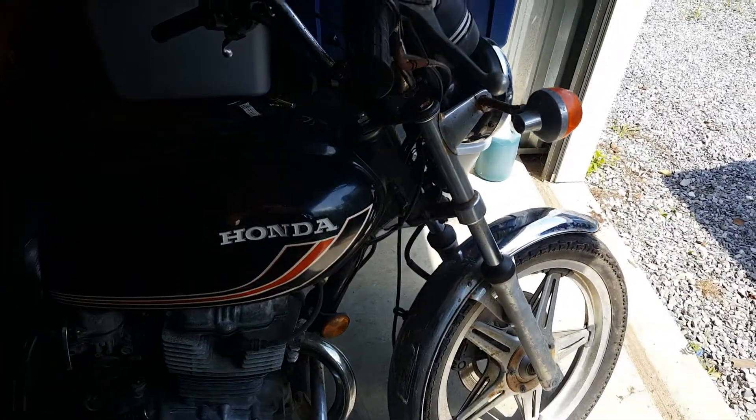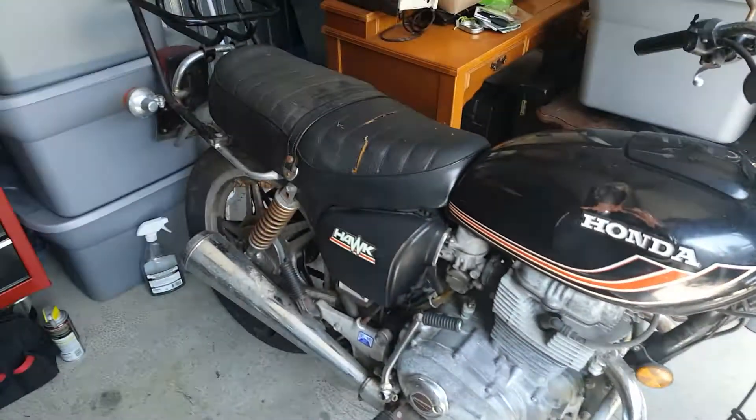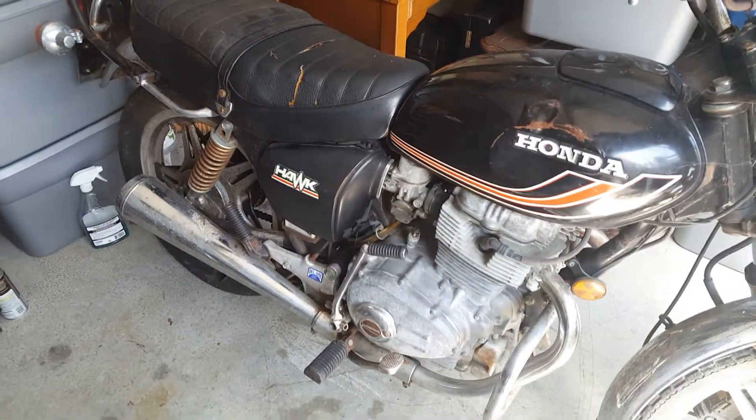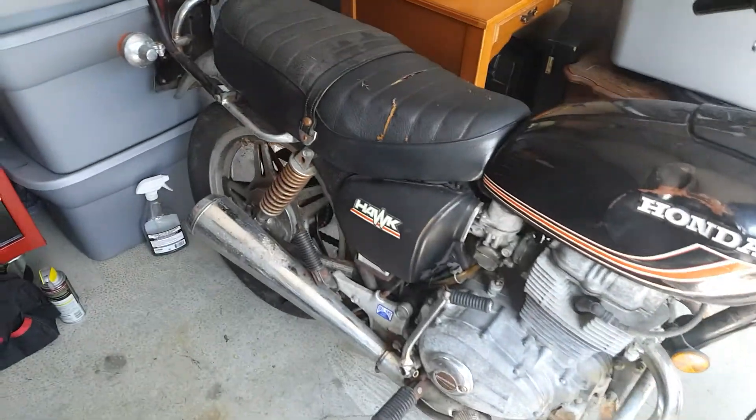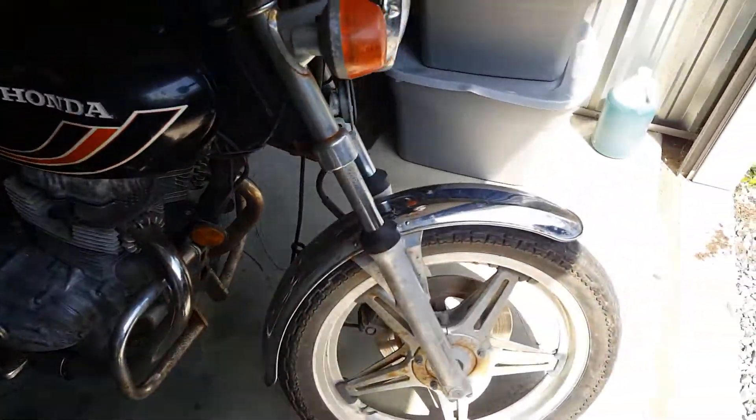What's up everybody, Moto Jimbo here. It's been a while. I haven't made any moto vlogs or anything lately, but as you can see, this is the spot where the TX500 usually is, and it is no longer in that spot.